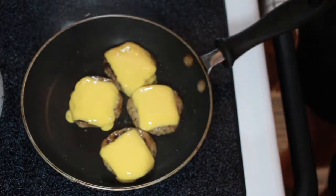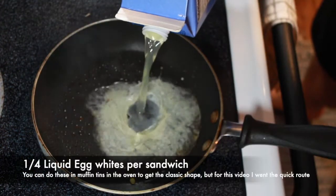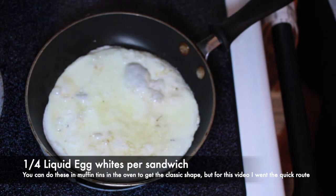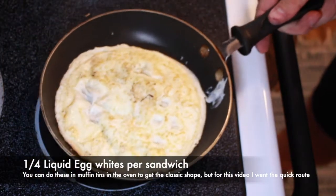I like to cover the sausage because it's gonna help melt the cheese that much more. Fat-free cheese doesn't melt as well as regular cheese, so covering it helps. Once you've got those sausage patties done, pour in your egg whites and season those with salt and pepper. Cook it for about a minute or two on one side, and once it gels up, do a flip.